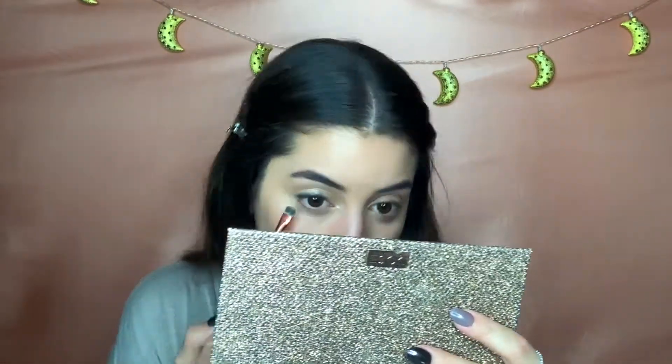I am using the color Necessary from the palette to define my lower lash line a little bit more without darkening it too much.